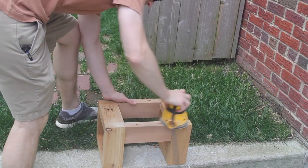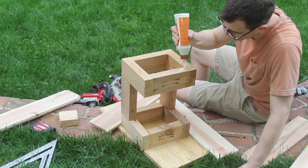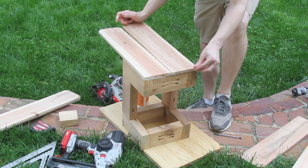I flushed up all the joints and got rid of any glue with my sander. Then I glued and nailed in my first two side stretchers. You can just use clamps or regular nails or screws or whatever for this. You definitely do not need a brad nailer.